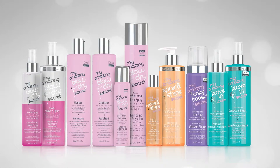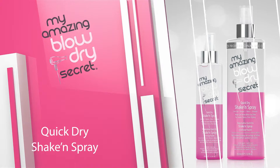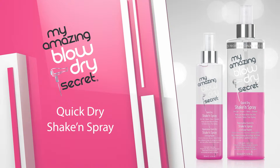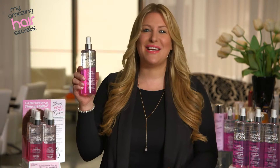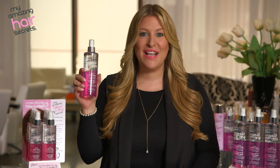Here are a few products to get you amazing results in half the time. My Amazing Blow-Dry Secret Quick-Dry Shake and Spray — let's begin with the product that started it all: My Amazing Blow-Dry Secret Quick-Dry Shake and Spray.